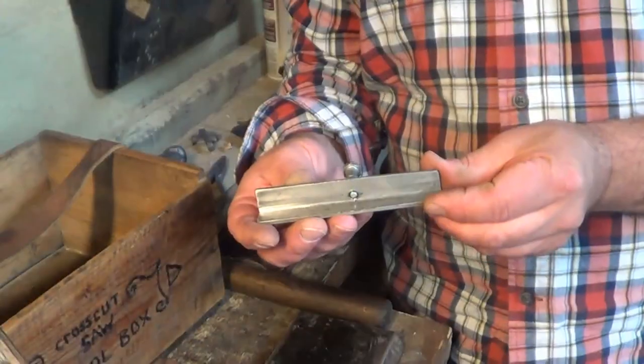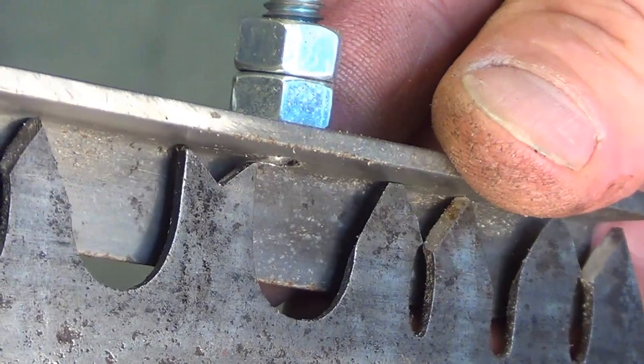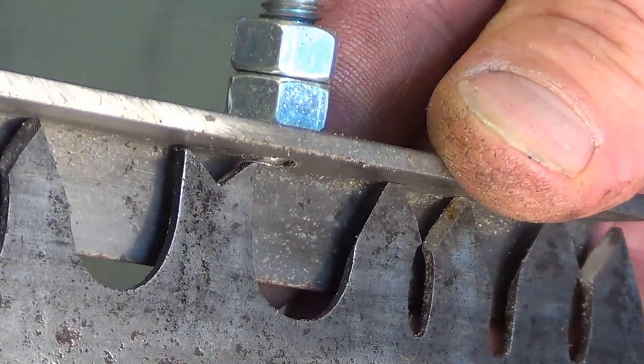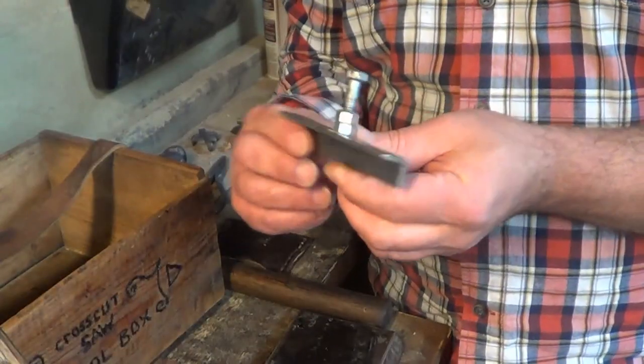I have here what's called a pin gauge — it's a depth gauge that you slide over once you've filed down your raker teeth. It lets you quickly check to make sure they're at the right height. Pretty simple tool.